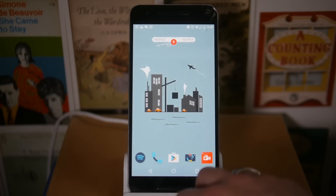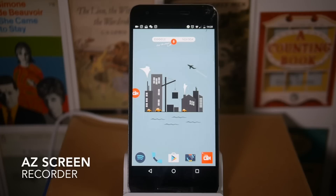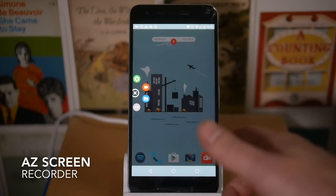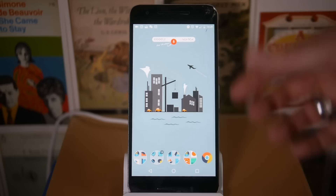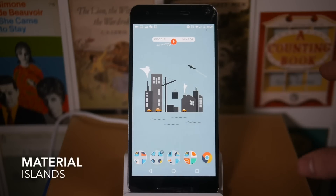I've got Chrome, and if I scroll across I've got Spotify, Phone, Play Store, Camera, and AZ Screen Recorder. I'm going to be doing a separate video on AZ Screen Recorder because it really is that good — it's a screen recording app that doesn't require root, which is really really nice.